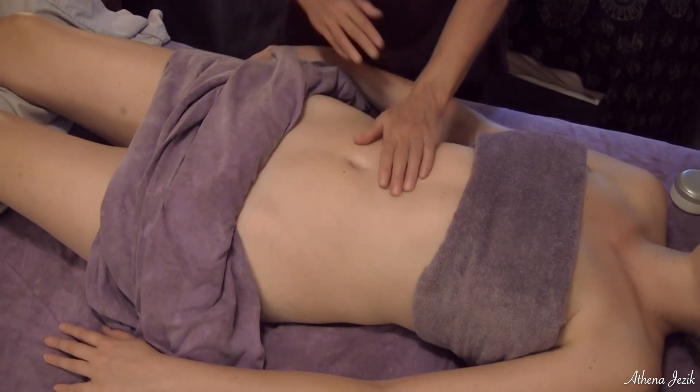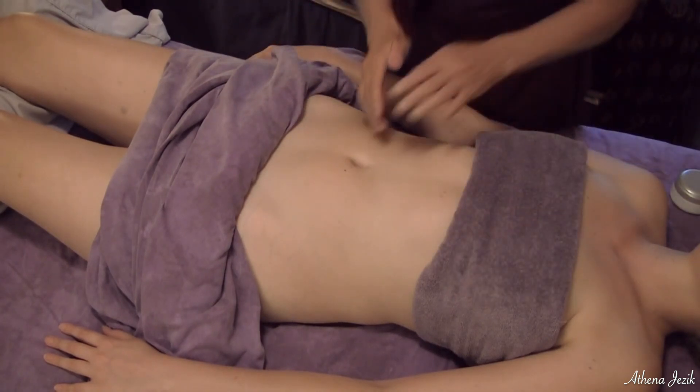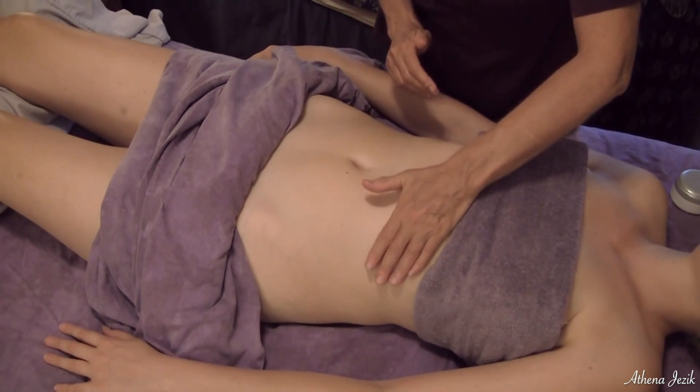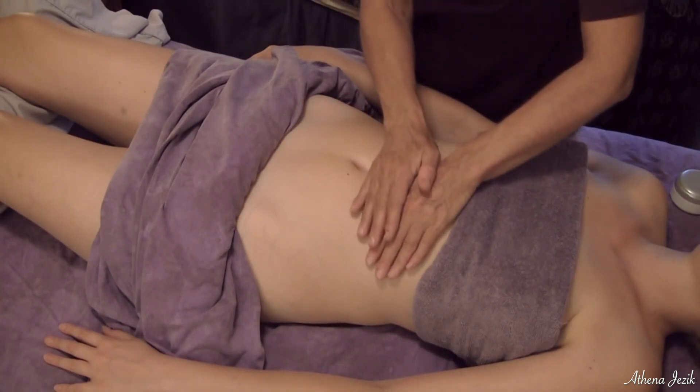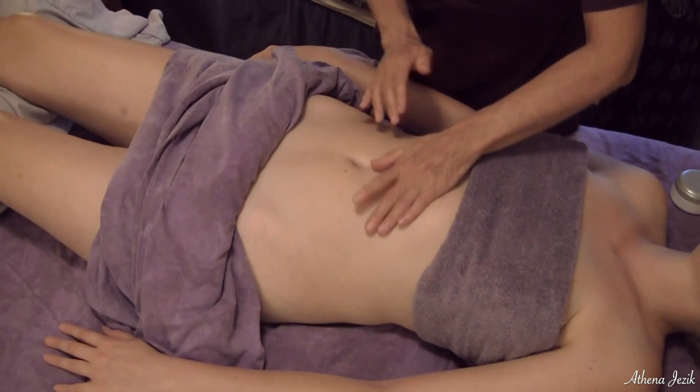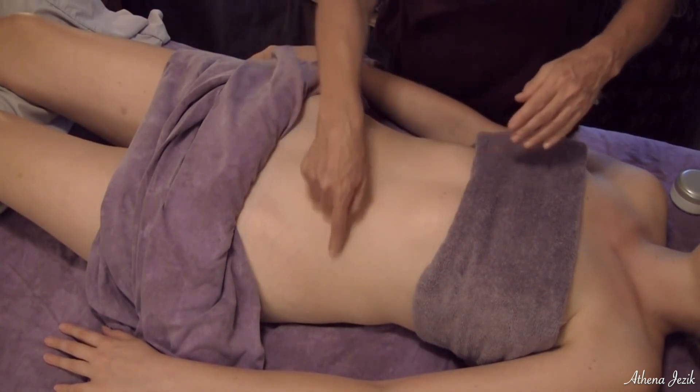I'm going to show you a little bit about that. The lymphatic work for the abdomen is to drain some of the fluid away, which is that skin stretching that we've done before, but we're going into the quadrant. This is a cross like that.